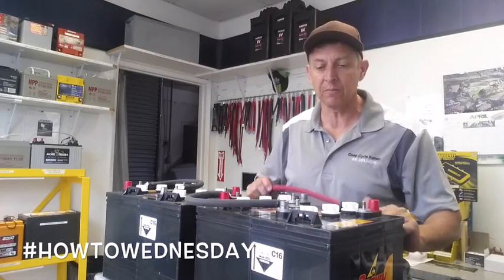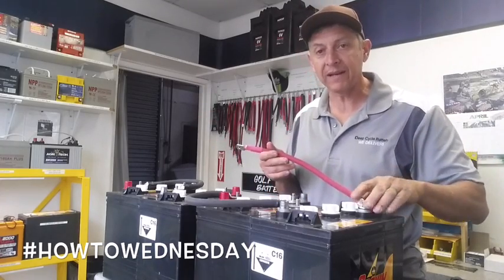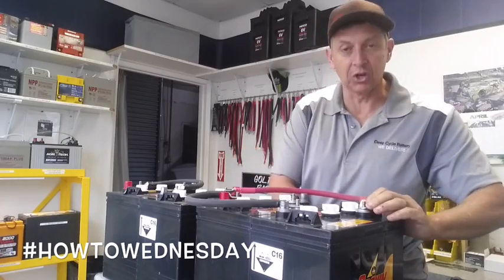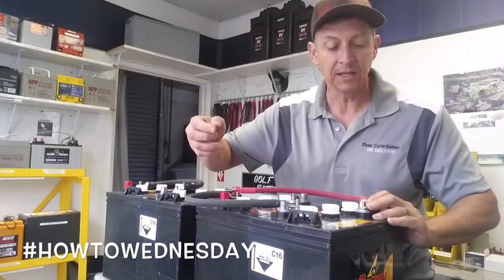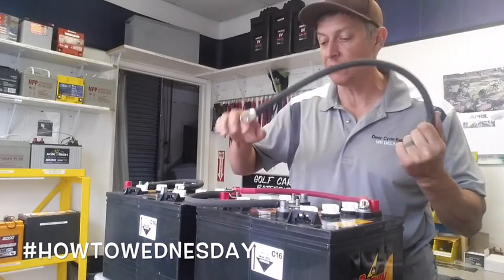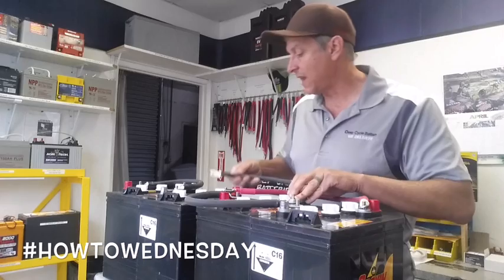Now I'm going to parallel the two batteries. I'm going to use a red 2/0 cable and connect the positive of bank number one to the positive of bank number two. I would secure that nice and tight with the hex nut — I don't use wing nuts; they're a pain, they never get tight enough. I like hex nuts. Then for the second process of paralleling, I've got a black 2/0 cable and I'm going to connect this from the negative to the negative of the other battery, and tighten it down.